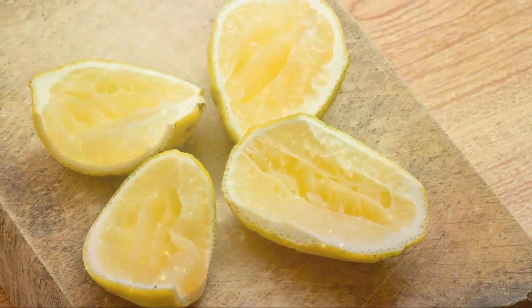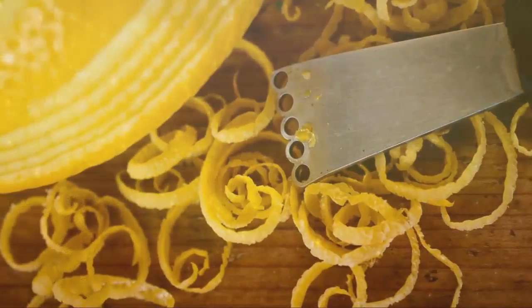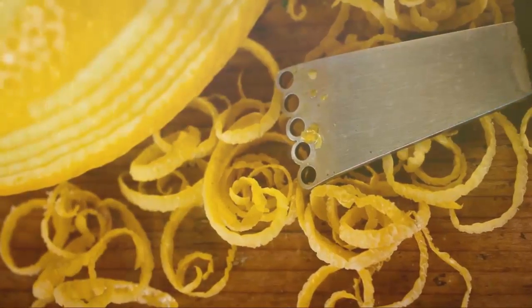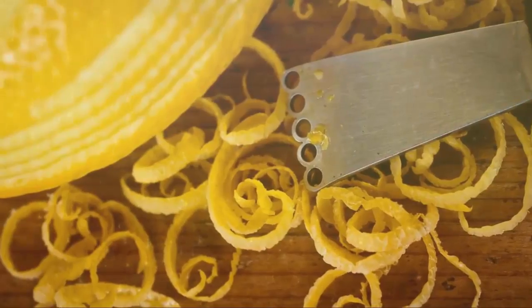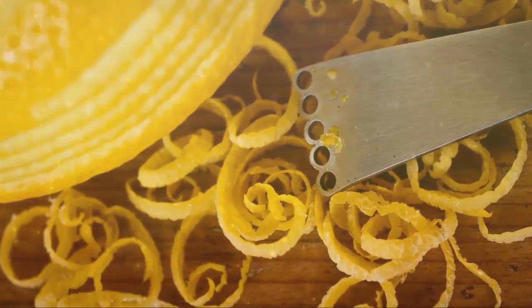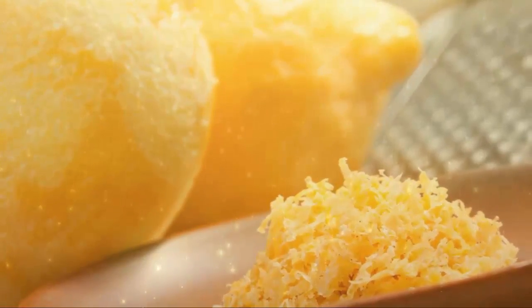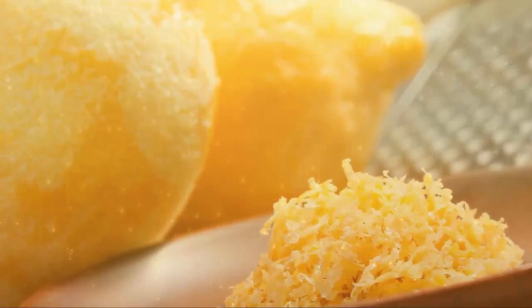Rub the peel directly onto the affected body part and wrap with gauze. Let it sit overnight. It is important to make sure that you use organic lemons. Please comment, like, and subscribe for more.